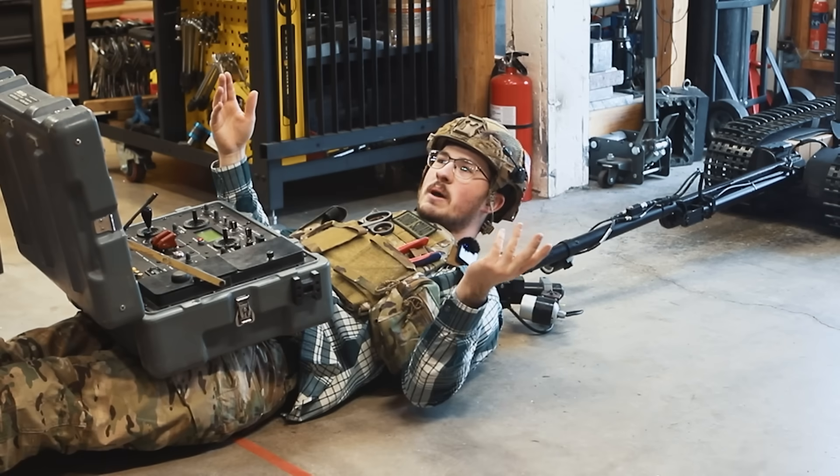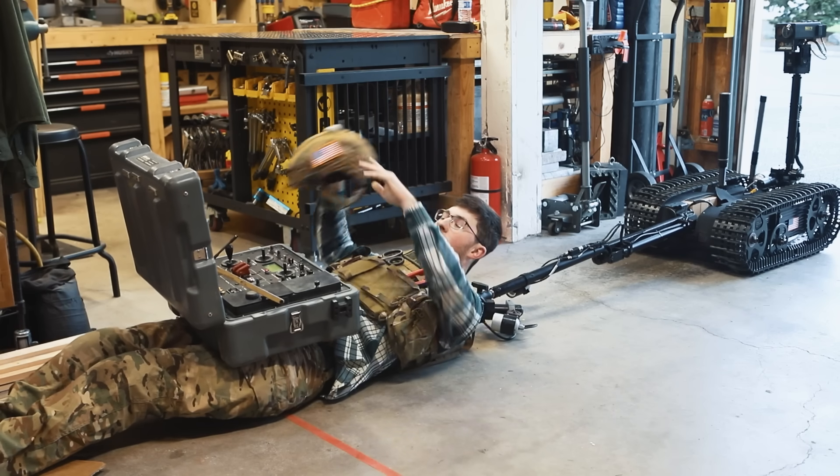They say it can drag 200 pounds. I'm not really buying it. What the heck is my life?